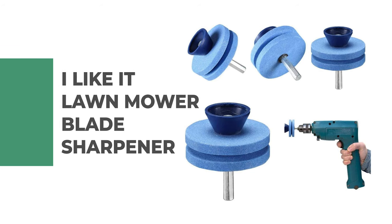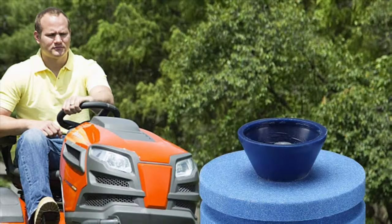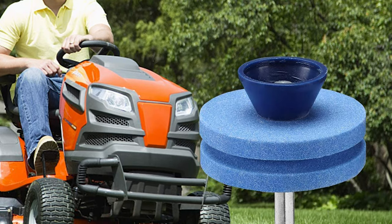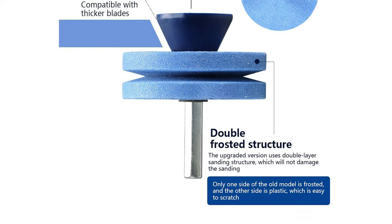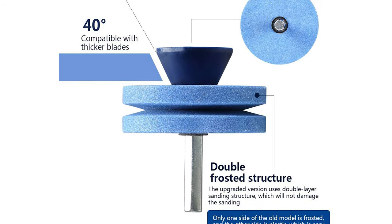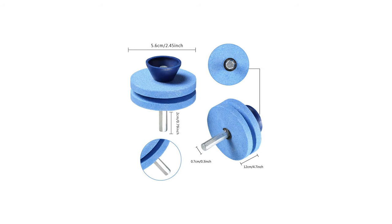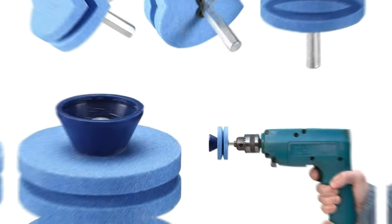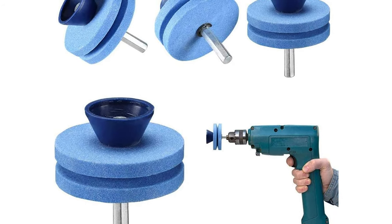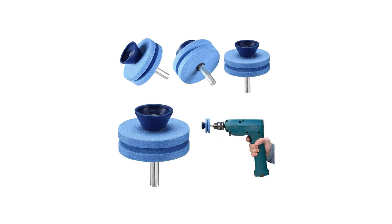Number 7: I Like It Lawn Mower Blade Sharpener. If you aren't sure how much you're going to use a lawn mower blade sharpener, this I Like It model is a low-risk choice. The newly upgraded version is made of double-layer corundum — high-quality, durable, with long service life, and can be used repeatedly. It can be widely used for sharpening lawn blades, drill blades, mowers, sickle bar cutters, rototillers, and more. This sharpener can be used with power drills and hand drills, and it only takes 10 seconds to install on your electric drill.